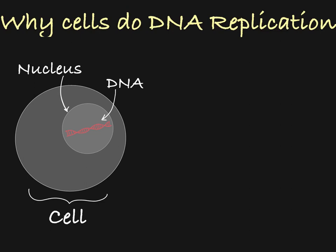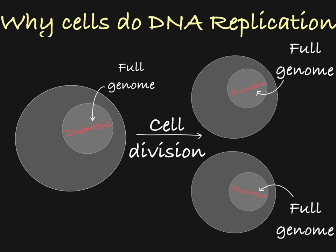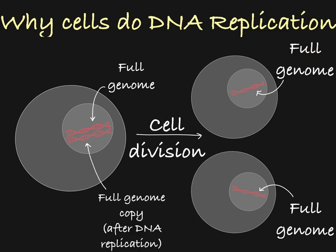Any time a cell needs to divide, it is hoping to create two new cells from an existing cell. In this original cell, there is one full set of DNA. The goal is to create two cells, each with their own full genome. So before this cell divides, it must make a copy of its genome through the process of DNA replication.